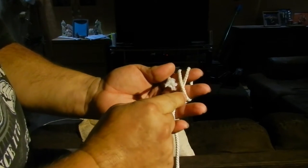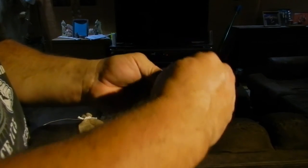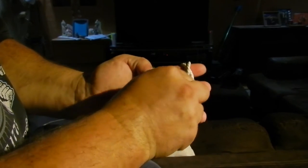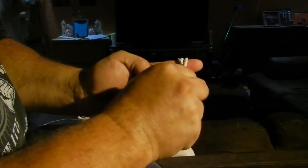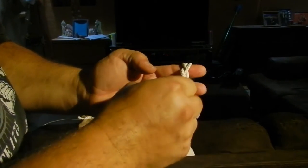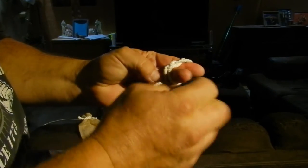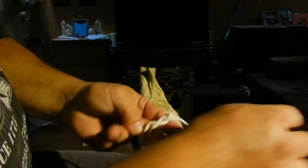This top one here has to be a cross in here. So you bring this up under this, like this, and then over this one and down under this one. I'm holding on to this guy because we don't want it flopping around. We're going to hold on to this guy with our thumb.